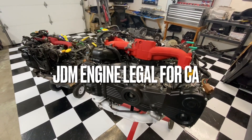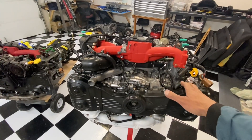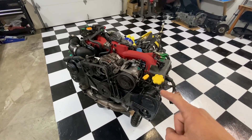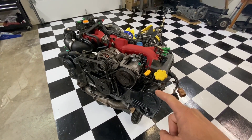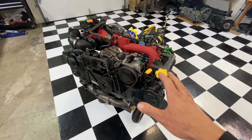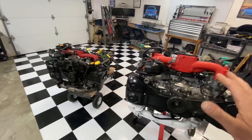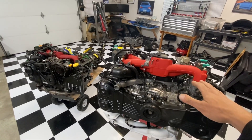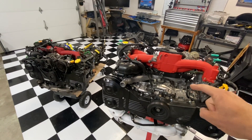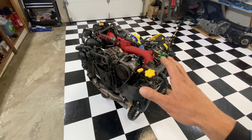I've got two engines in front of me. To my right is my US domestic model 2005 EJ205 engine, and to my left is the new 2002-2003 JDM EJ207 engine. This engine has the long block I'm going to use, but to pass emissions here in California I'm going to have to strip parts off it - mostly the intake manifold and sensors - and move those emission components from my US domestic EJ205 over to that JDM 2-liter. That's the plan for today.